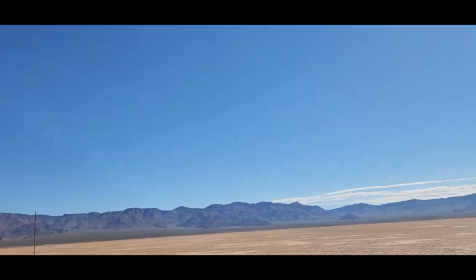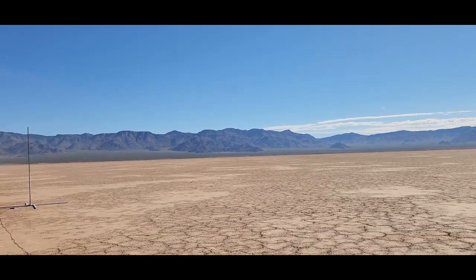That was pretty good. Maybe not — coming down pretty fast, spinning around. Wonder what happened. The nose cone came out but the parachute didn't come out. Ouch.